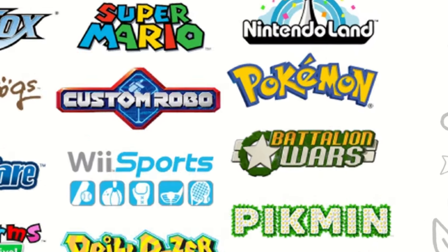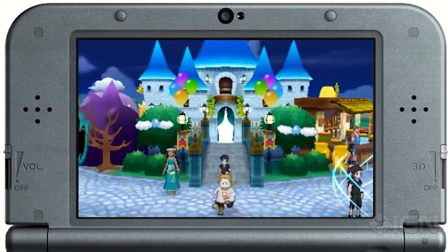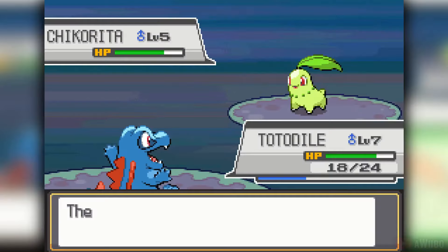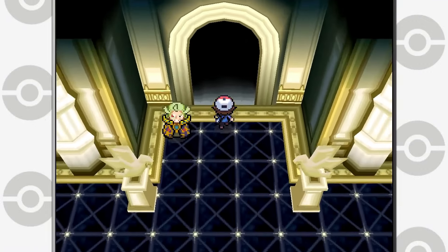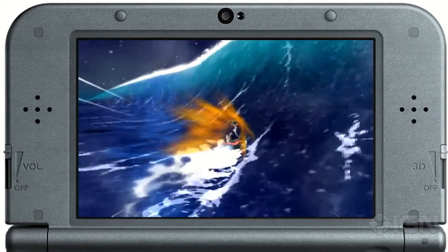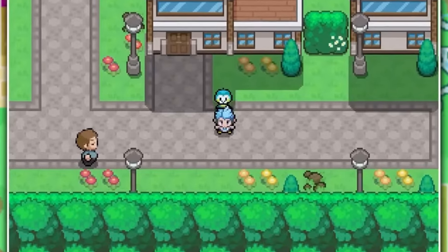And for some franchises, most notably Pokémon, you can literally play the entire franchise of games up to Ultra Sun and Ultra Moon. You can play arguably the best Pokémon games like HeartGold and SoulSilver, and Black and White, and more. And it's even better because you can download and play custom games, fan games, or even ROM hacks for games like the Pokémon ones. There are just so many possibilities.